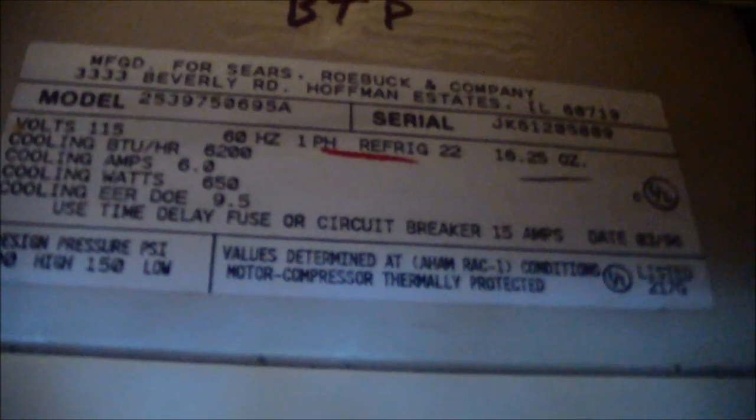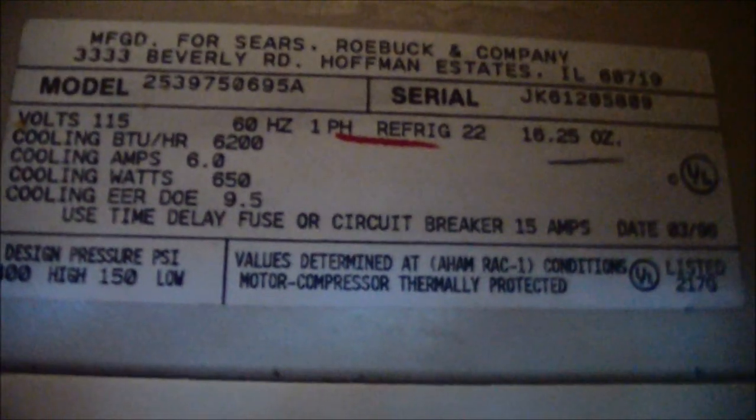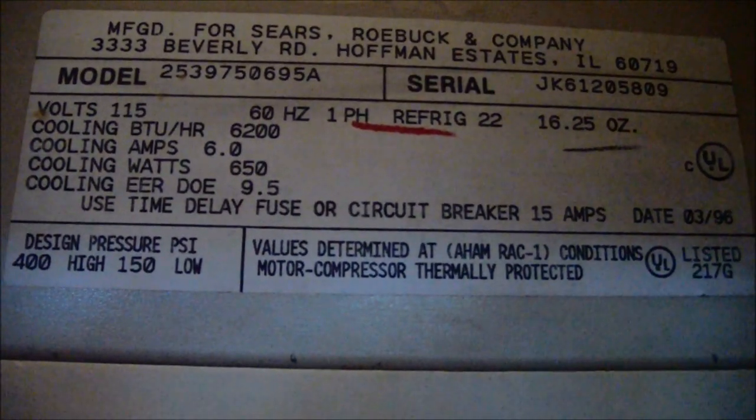This one was made in March of 1996. 6200 BTU. This is in my mom's room, only because it's a little bit powerful for my room, but I'll show the one that's in my room next.